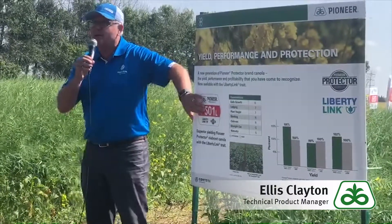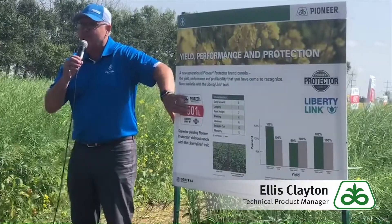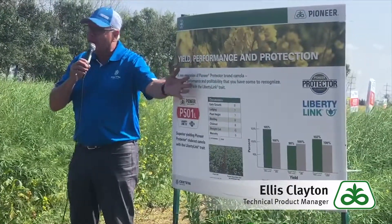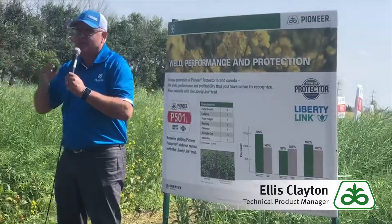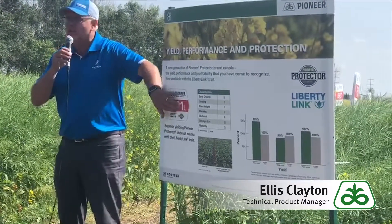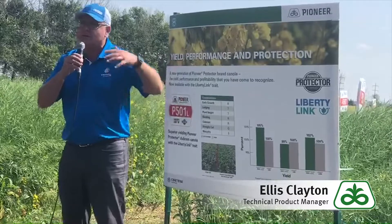The new system starts with P being for Pioneer. The second digit is your maturity — so this one, 501, is a five, a mid-maturing product. If we had something earlier it could be a four, or if it's something later it could be a six. That's going to be our maturity number, and then the following digits are sequential numbers as we're introducing hybrids.